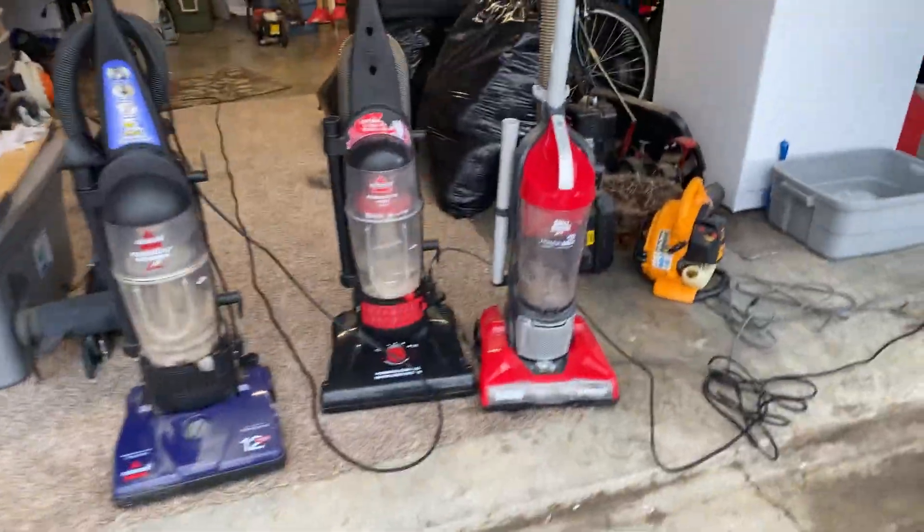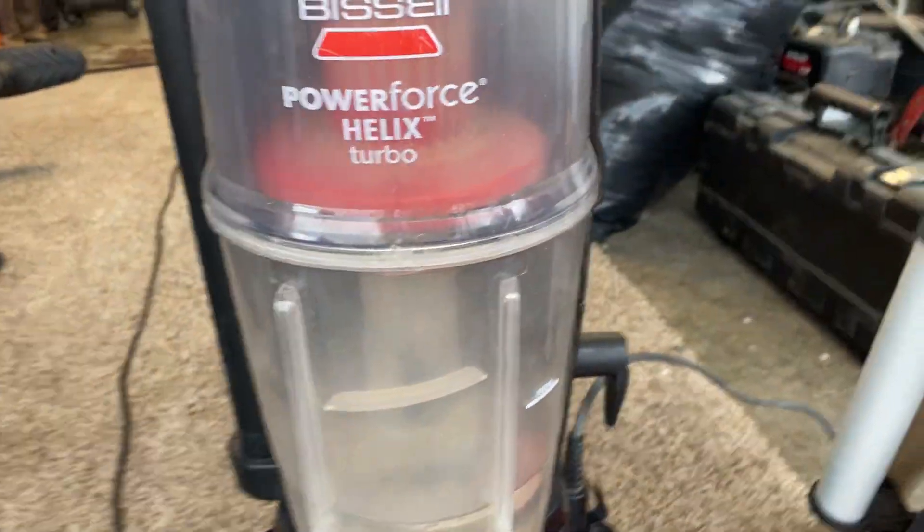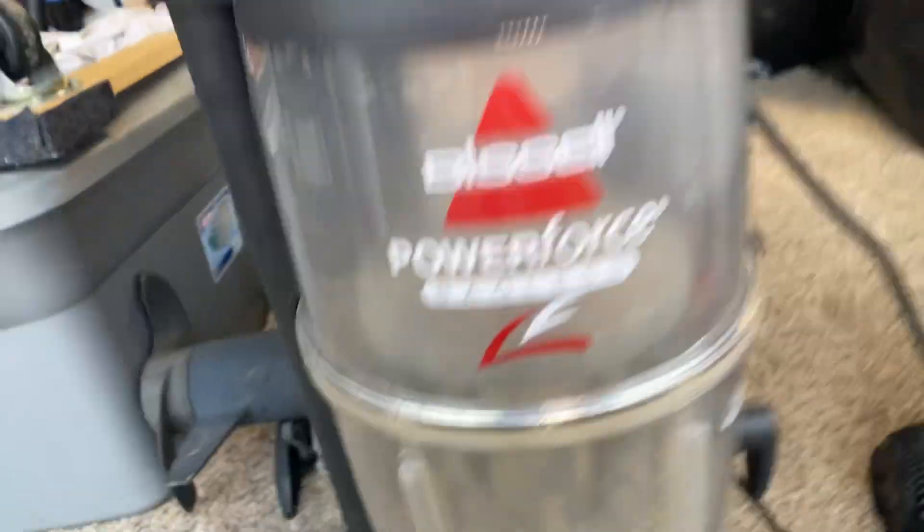Hey guys, welcome back to another video. Today we're going to be looking at the Dirt Devil Power Max, the Bissell Power Force Helix Turbo, and the Bissell Power Force Bagless.